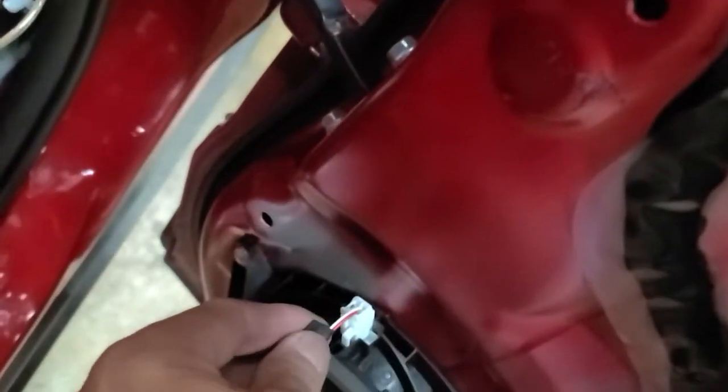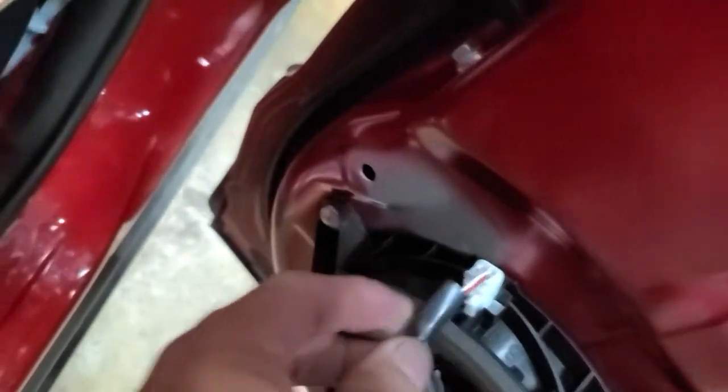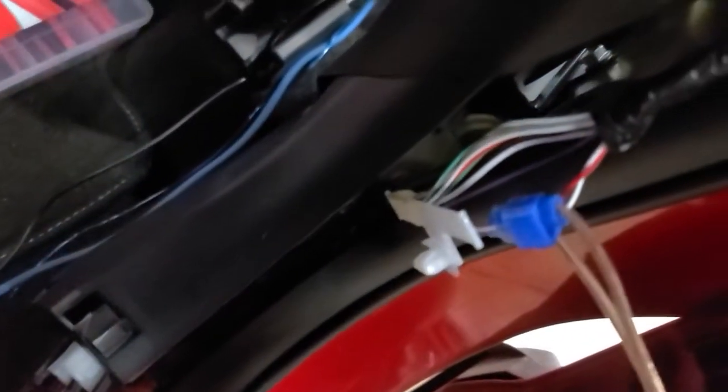I took the door panels off to verify the color of the wires, and you can see I hooked into them right there. Door panels off.